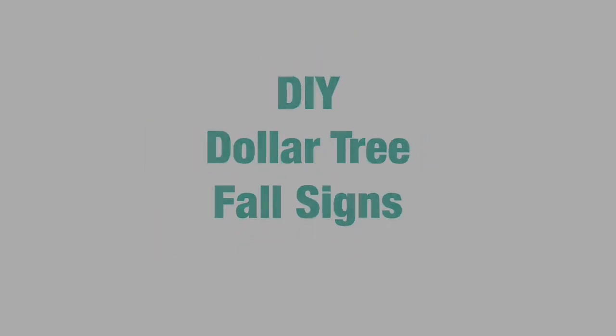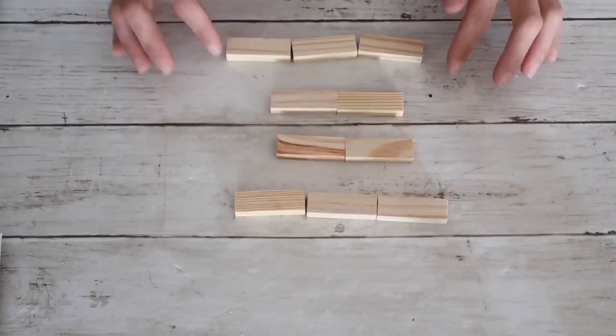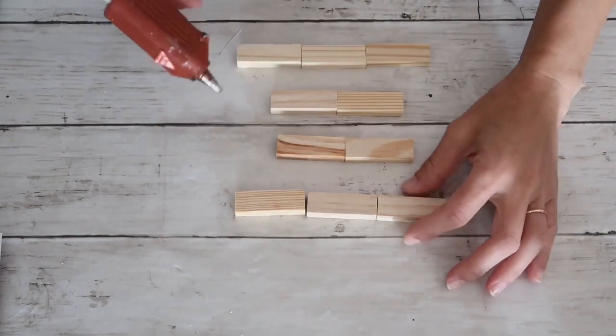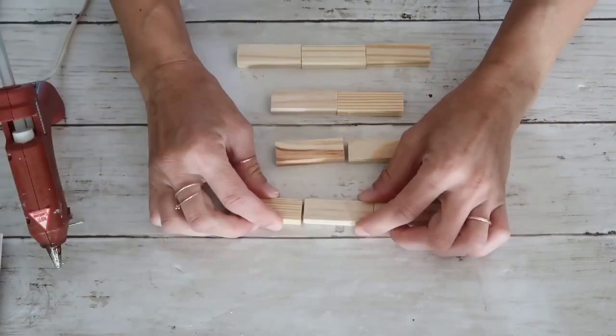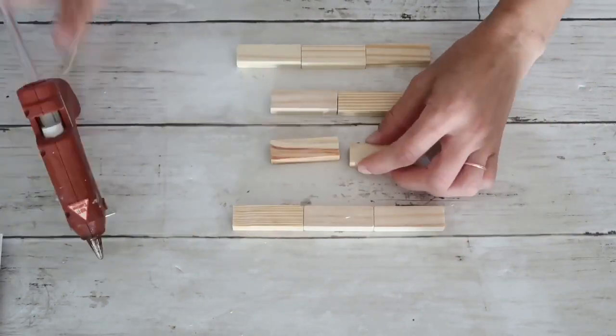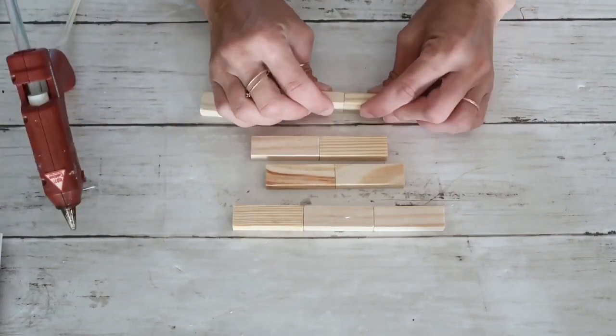For my first project I'm going to be using these Jenga blocks that came from the Dollar Tree. I'm going to use first three in a row and hot glue them together, after that two, then two again, and then three again, so we have a total of 10 blocks.